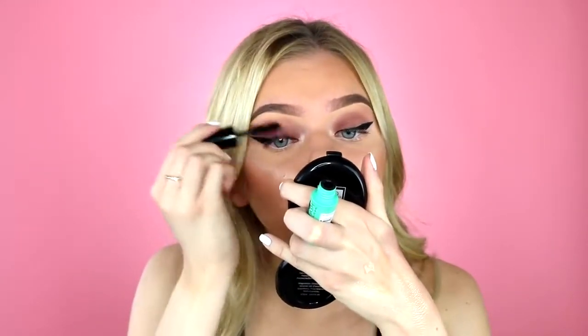Weirdly, this mascara reminds me of the Too Faced Better Than Sex mascara — is that the craziest thing? It literally reminds me of that mascara. My face is so orange — disgusting. I got four pairs of lashes, all from a brand called Cara. I got three pairs of the 523 lashes and I'm confused because every single one of them looks different even though they're the exact same style.